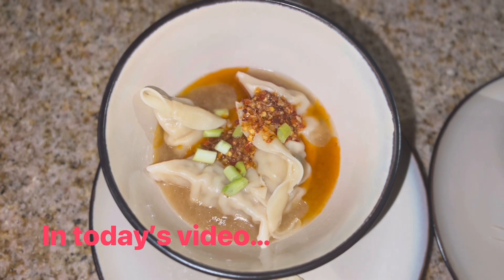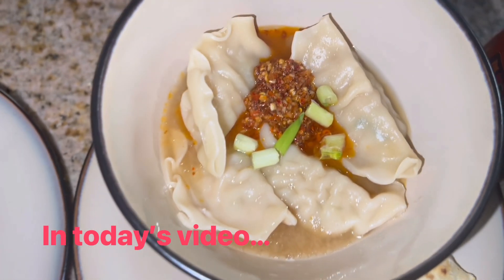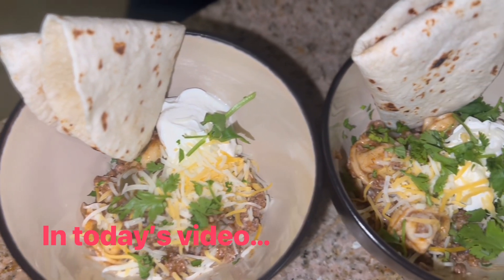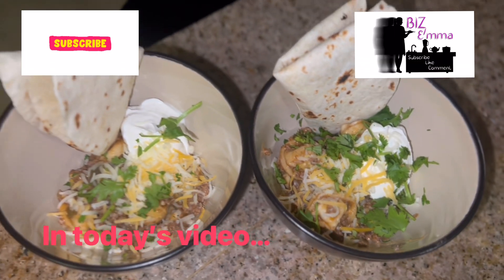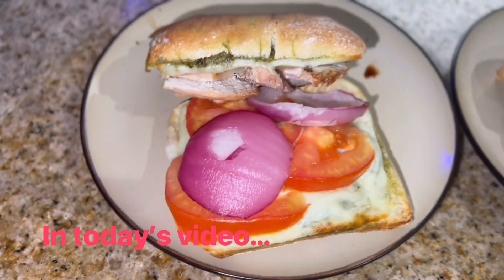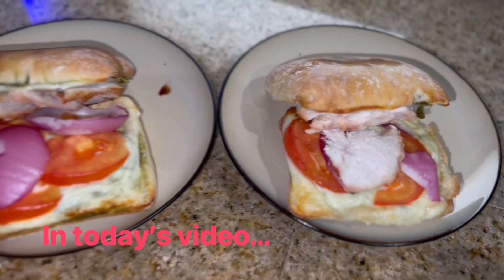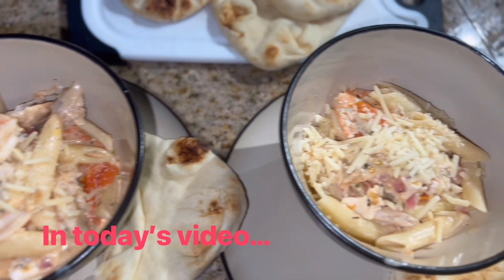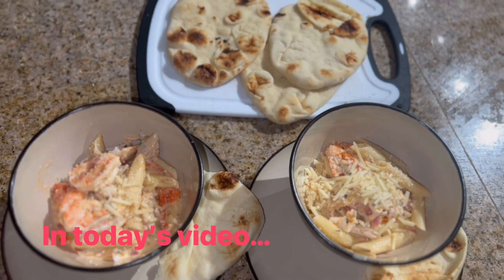Hi my dears and happy Saturday! Welcome back to my channel, and welcome if you are new here. My name is Emma and I'm so happy you clicked on my What's for Dinner video number 113. Give it a thumbs up and hit that subscribe button if you haven't done so already. I make a What's for Dinner video every week — easy, affordable, and delicious weeknight dinners I made for my husband and I the previous week. Let's jump right into this week's video!